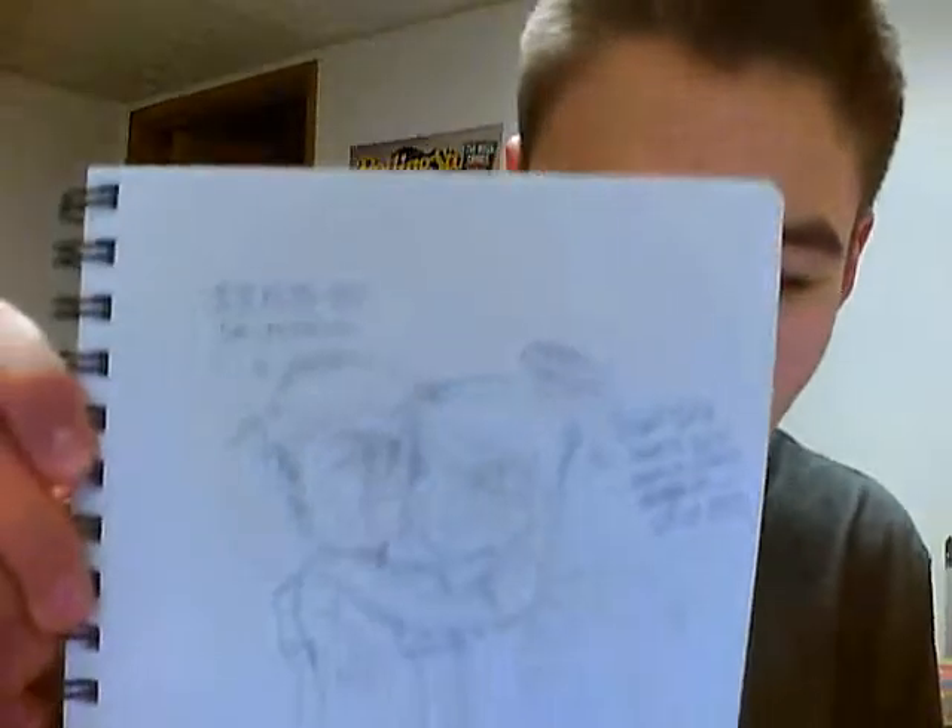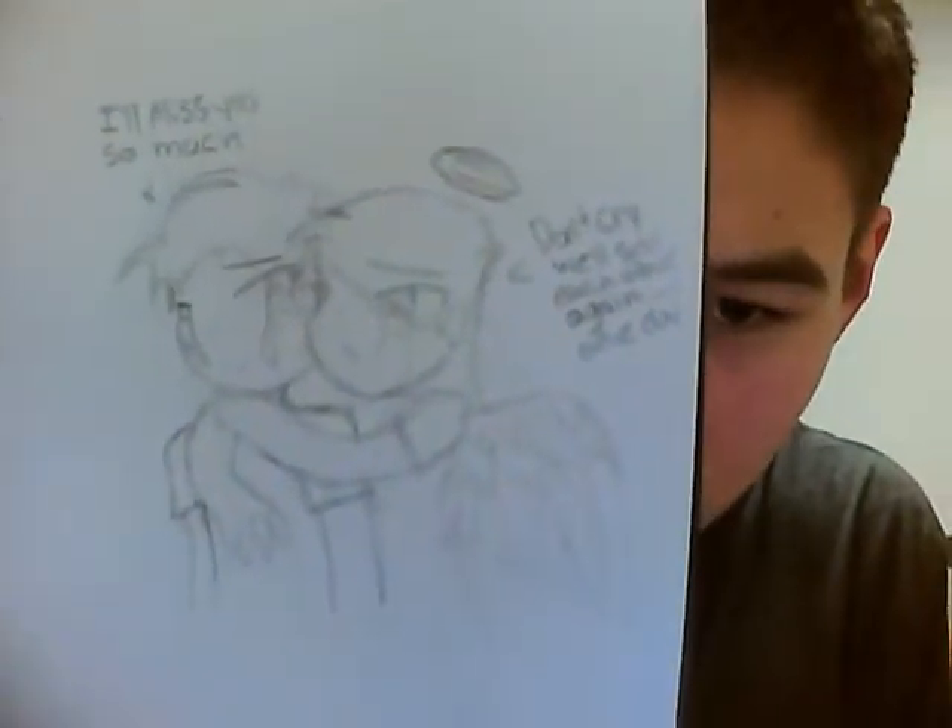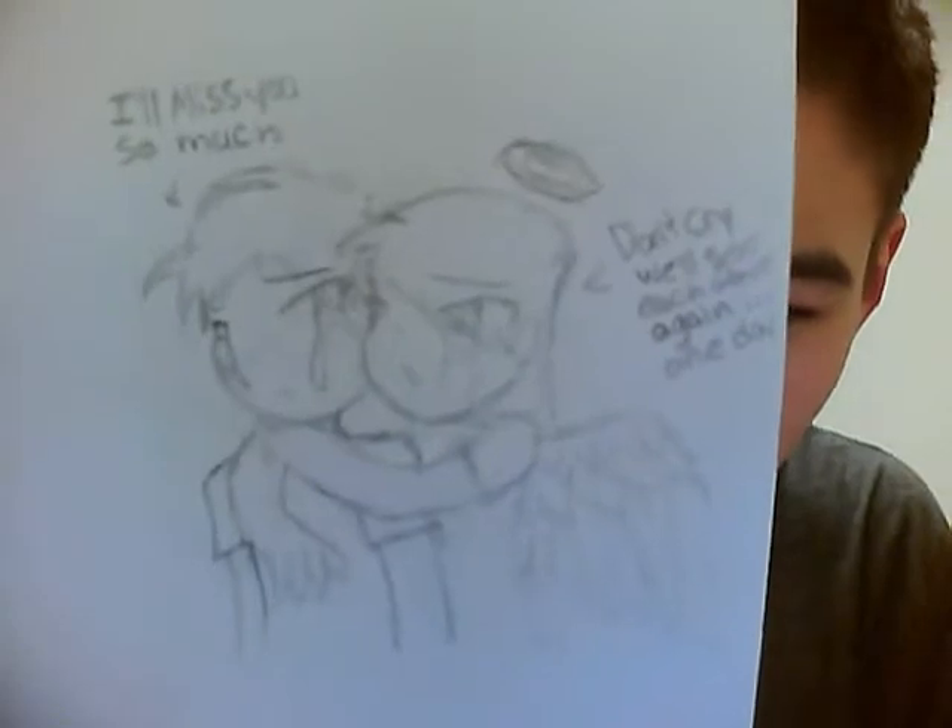Here's a character sketch from my comic, when one of the characters dies. Just a sad little drawing, I guess.